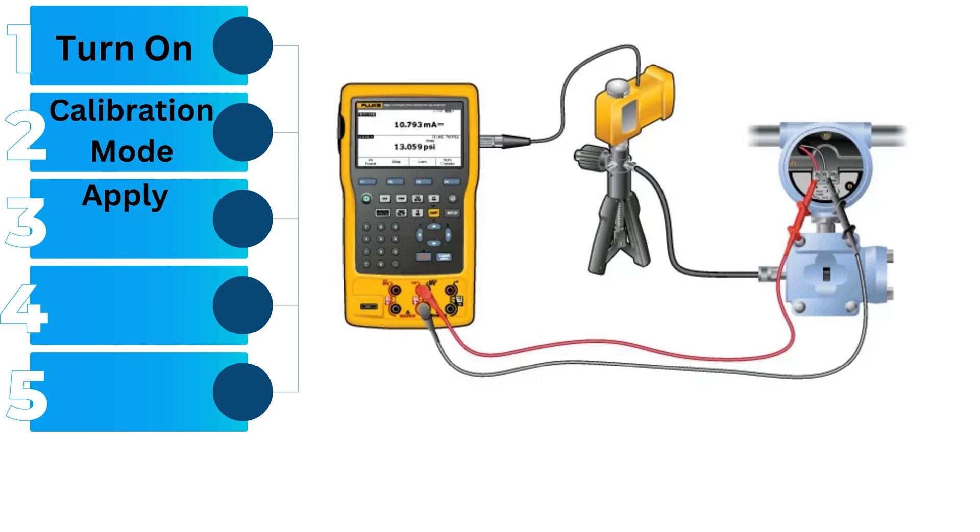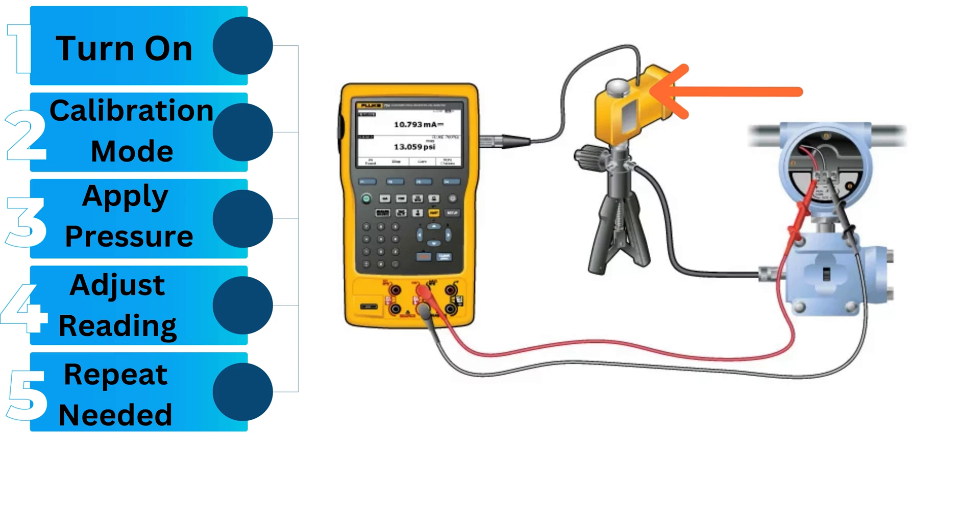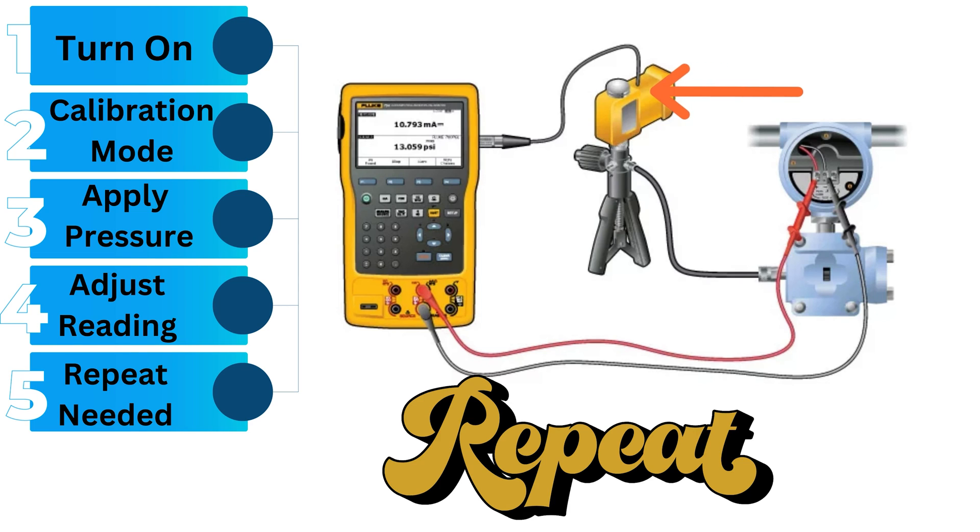Third, apply a known pressure to the calibrator — this could be a specific pressure value provided by a pressure source or test pump. Fourth, adjust the reading: compare the calibrator's reading with the known pressure value, and if there's a discrepancy, use the calibrator's controls to adjust the reading until it matches the known value. Fifth, repeat as needed: for accuracy, you might need to repeat the calibration process at multiple pressure points to ensure the calibrator provides accurate readings across its entire range.